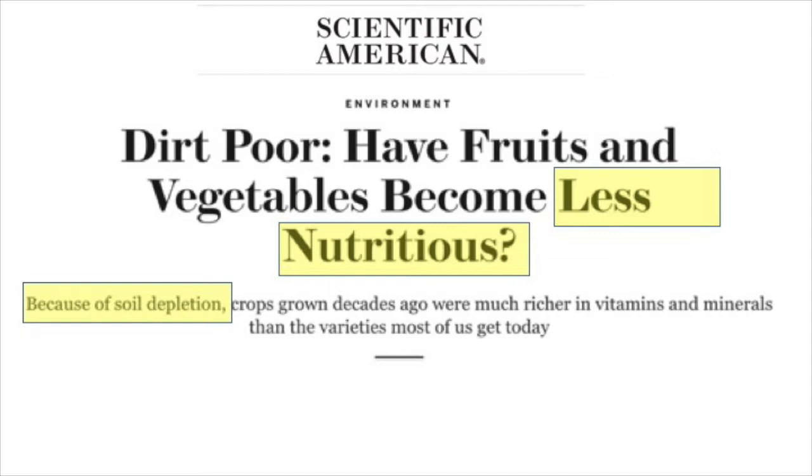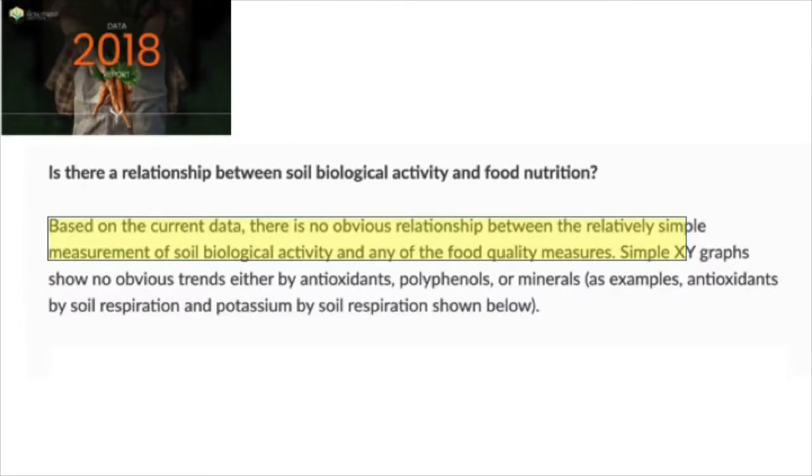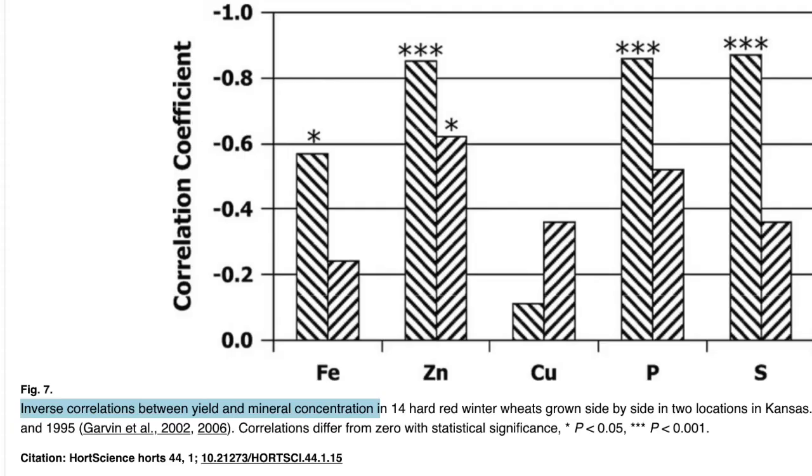But all of a sudden, between the brix not corresponding, the calcium in the soil not corresponding to calcium in the plant, and soil quality showing no pattern over nutrient density across different farms — I started reading outside of where I would have been researching before, and I started learning about other factors that affect nutrient density.